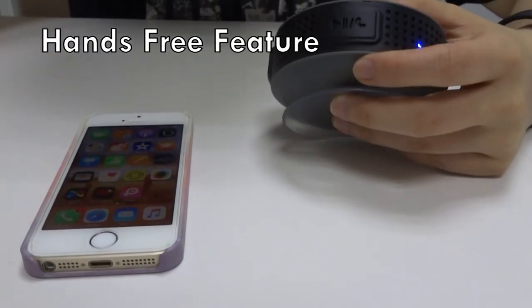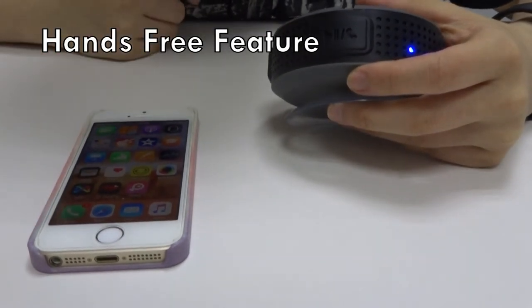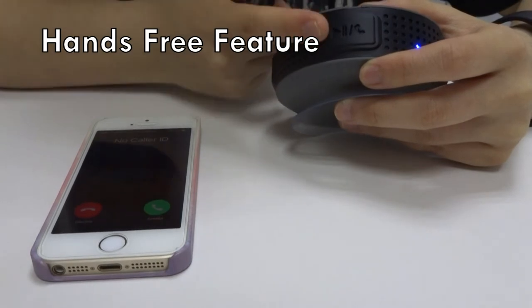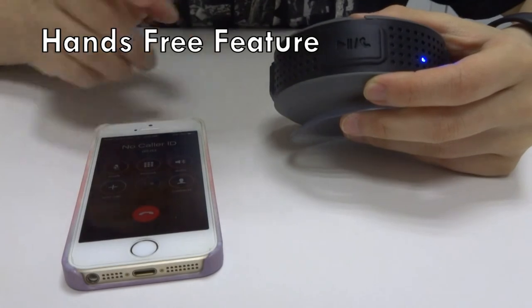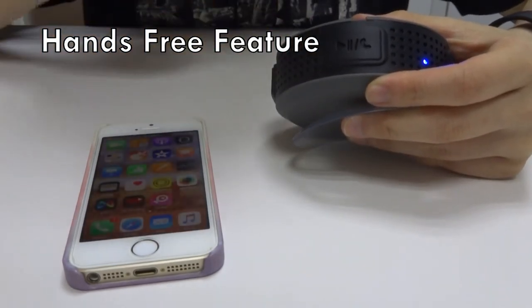As for the hands-free calling feature, we'll be using this play and pause button. Let's wait for a phone call. Press the play button once to answer the phone call. Now press it one more time to end the phone call.